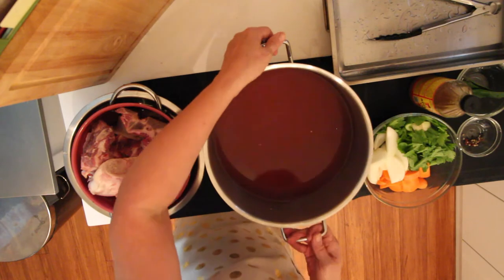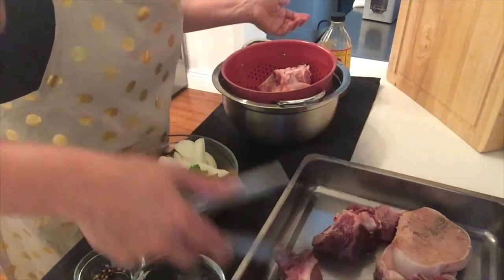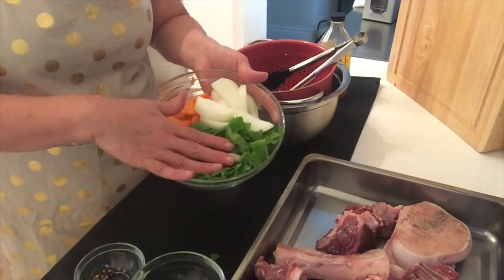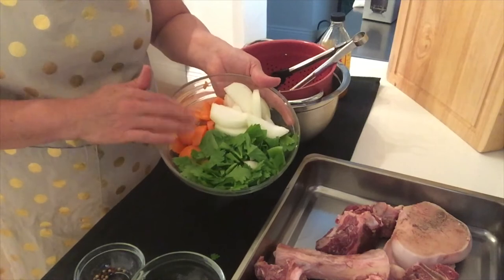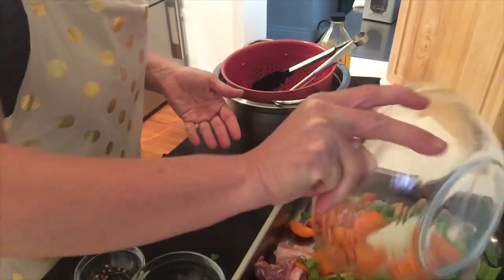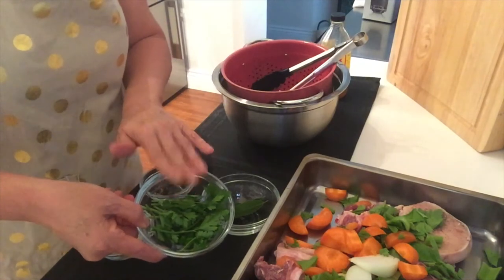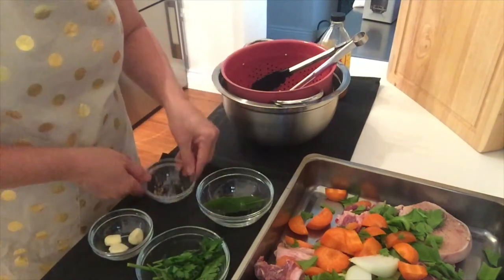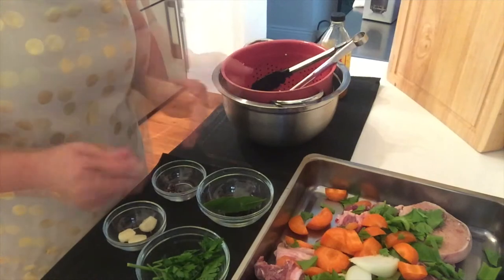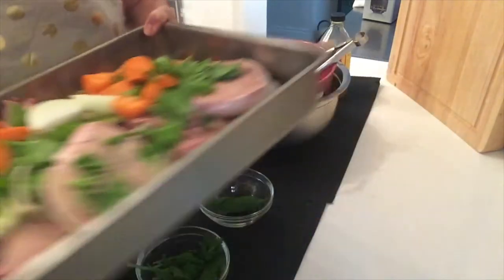I'm just going to move our saucepan and put the drained bones into an ovenproof dish to roast off and caramelise. Yum, look at that marrow. Now we can add our vegetables. I've got three stalks of celery and the leaves, a chopped onion, and a chopped carrot. The other ingredients I'm adding are a few sprigs of Italian parsley, three bay leaves, some peppercorns, and three cloves of garlic — but don't add these yet, they'll be going in later. I'm just going to pop that into our oven now to roast off for about 20 minutes.